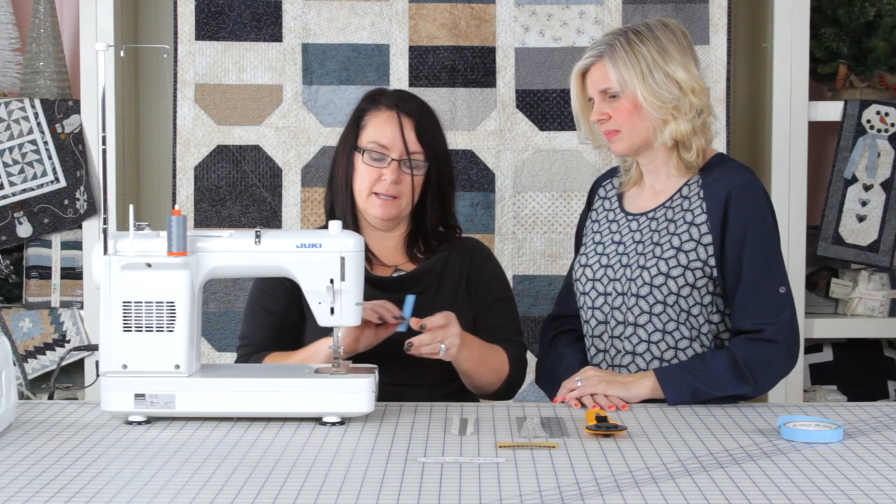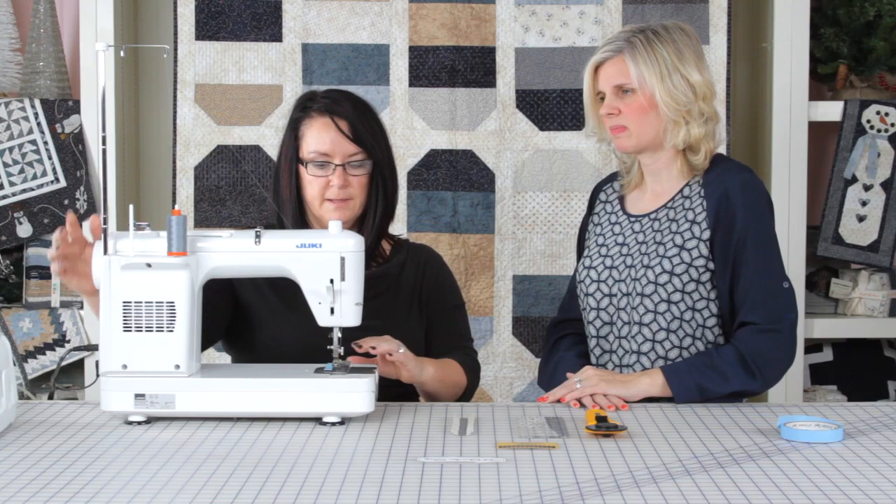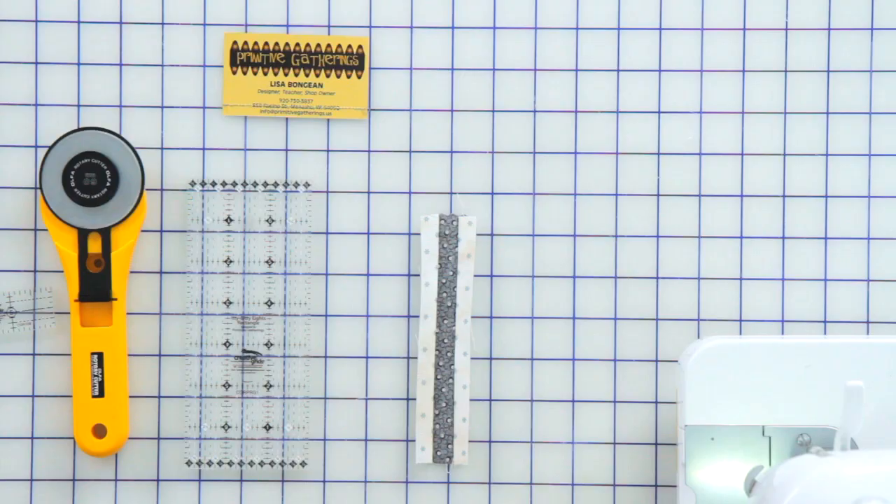Then I take that tape and lay it right on the edge of the ruler, hold it down, and securely rub it on there so it holds nice. Then I can lift up and remove the ruler.